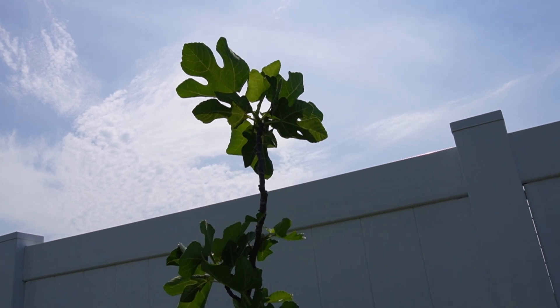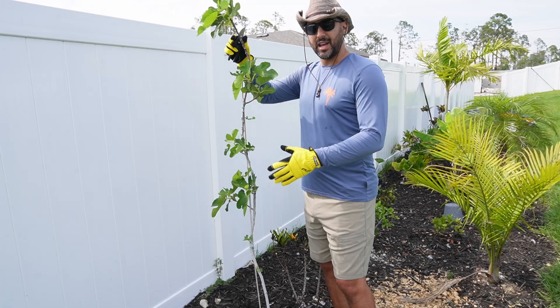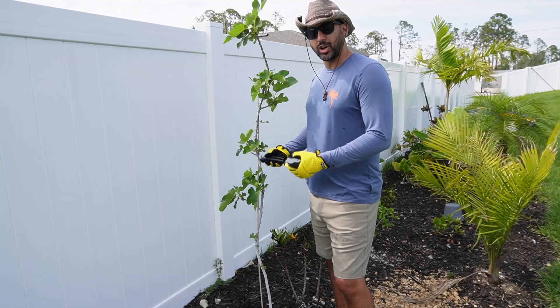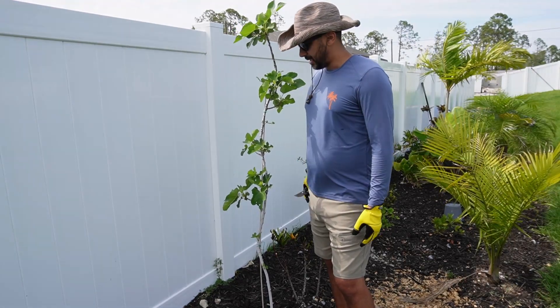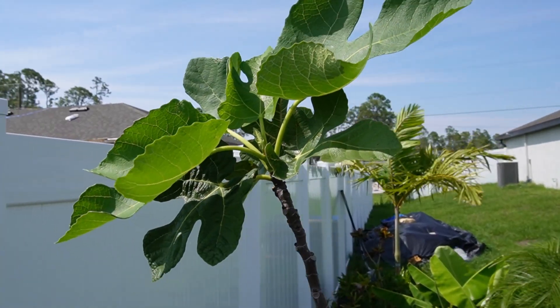I'm trying to keep this somewhere around six to seven feet. I'm six feet tall and you can see it's already getting there, but I don't want it this tall right now until I get those lateral branches growing. So today we're going to be pruning this to encourage those lateral branches to start coming in and developing, and this will also help with fruiting. We'll get more nodes which will eventually lead to more fruit.